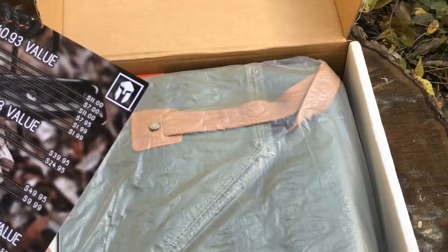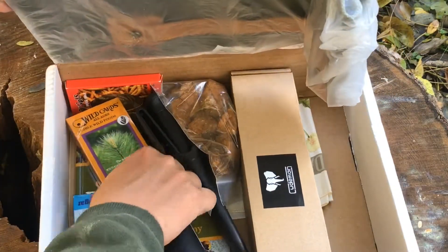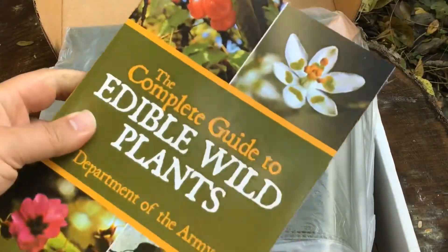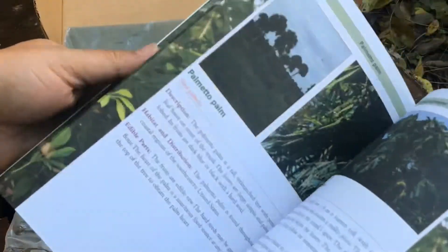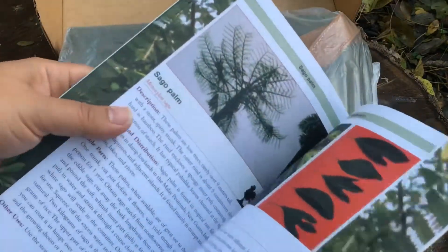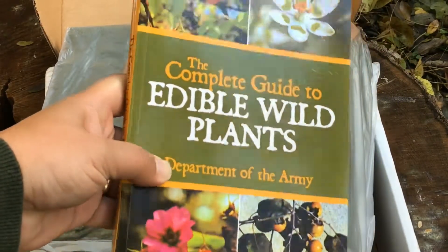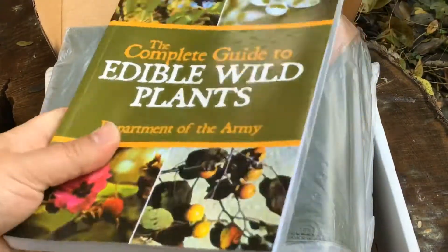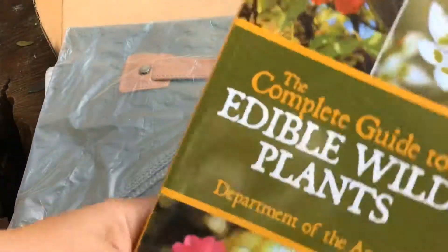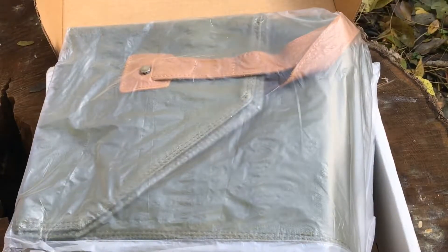First thing in the basic box is the Complete Guide to Edible Plants. Inside is a guide to plants that are edible when you're out in the wilderness so you can find something to eat. I don't have anything like that so it's actually kind of useful for me - I've been wanting to educate myself on that.